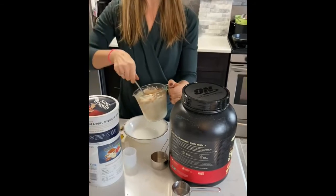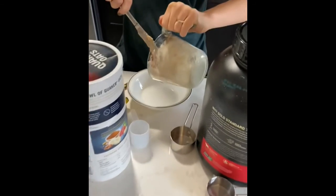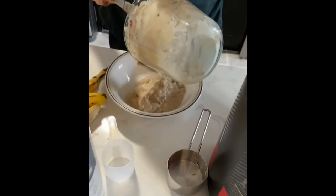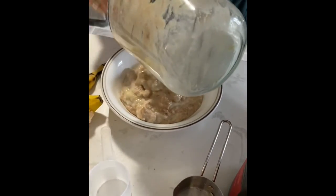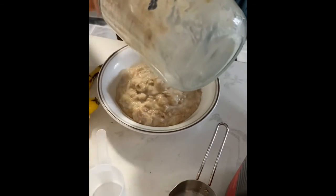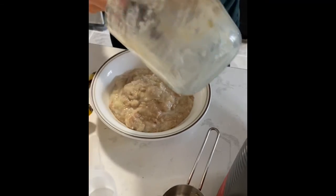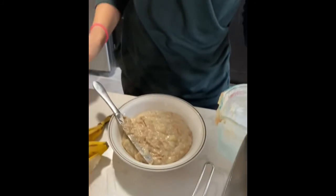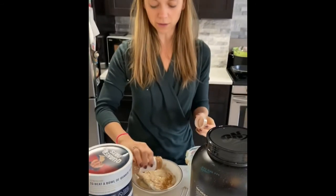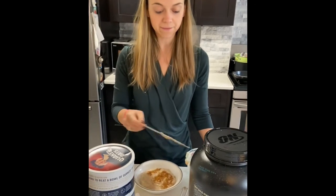When you pour it out, it's going to be a really nice creamy mixture — hot oatmeal, especially on a cold day. It's extremely filling and satiating, and it will definitely keep you going until lunch. Of course, add some cinnamon on top, and that's it. Bye!